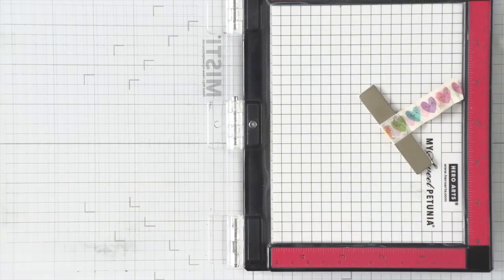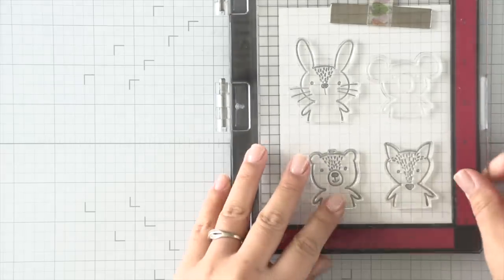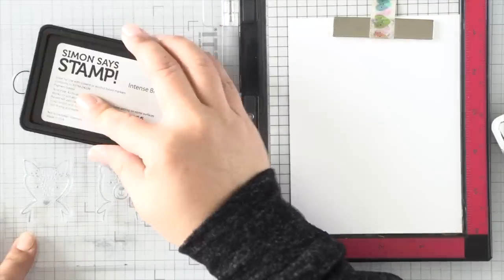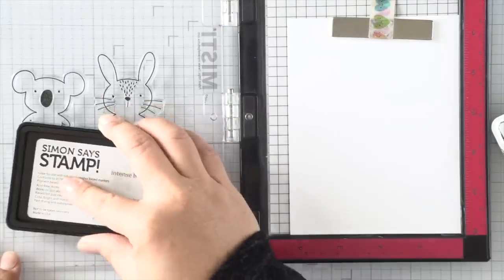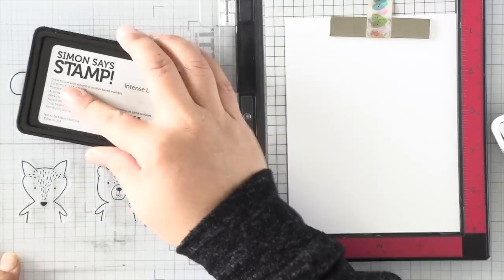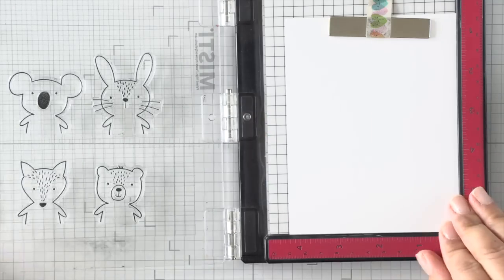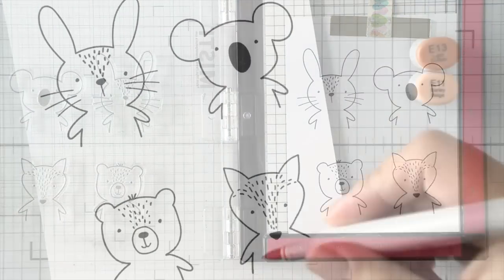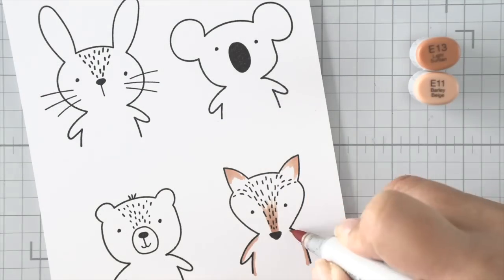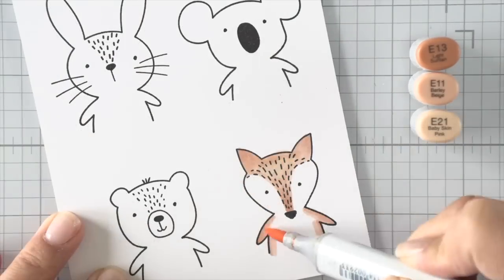I'm going to stamp out four images because I have two critters on each side of my large 'Wild About You' sentiment die that I'm going to use, also designed by Kathy Zilsky — she's just a creative genius. I'm stamping my images with a Copic-friendly ink, this is Simon Says Stamp's Intense Black ink. I'm going to Copic color these images and the colors are listed on the right; a full list will also be on the blog.